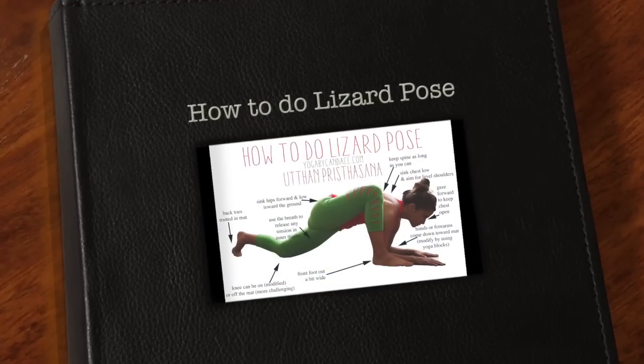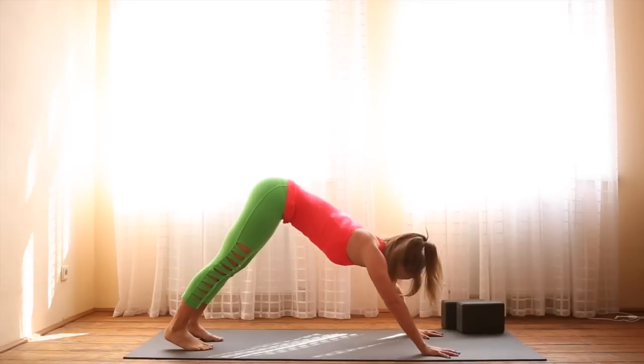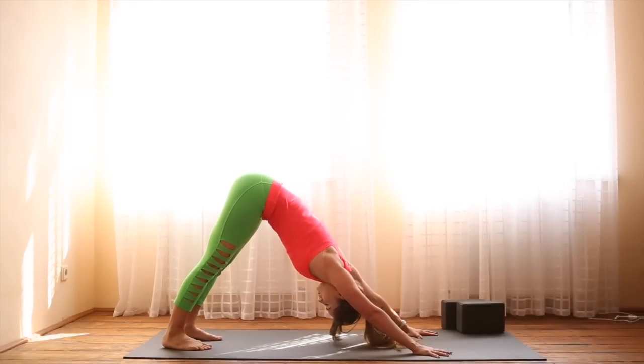This is an instructional video for how to do lizard pose. Begin in downward facing dog. Spin the inner thighs up towards the sky and press the mat away from you.